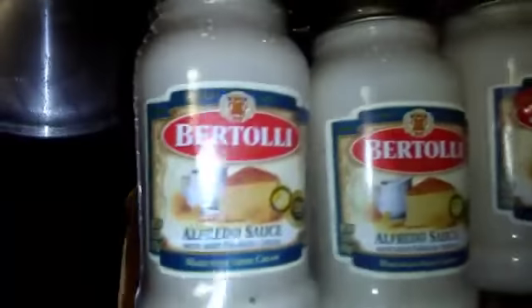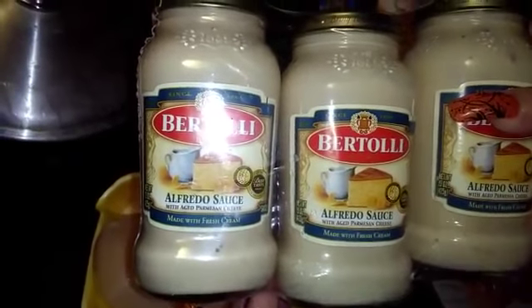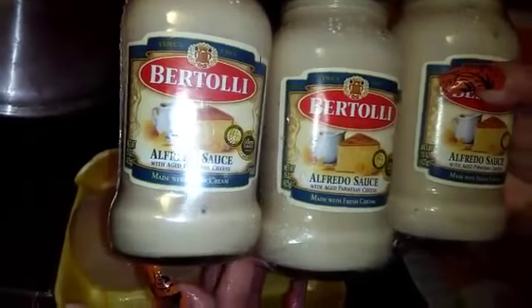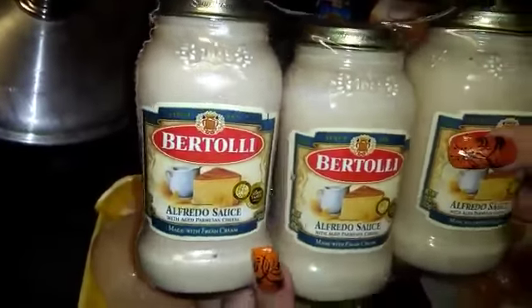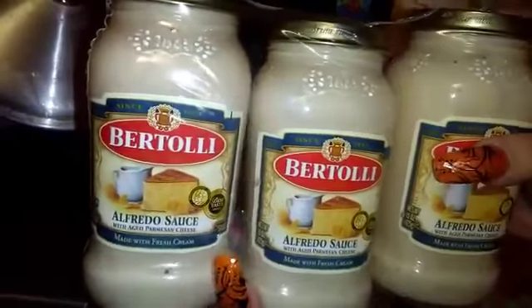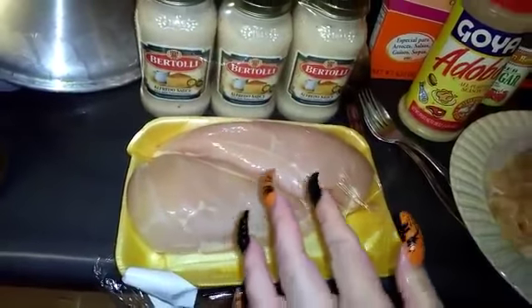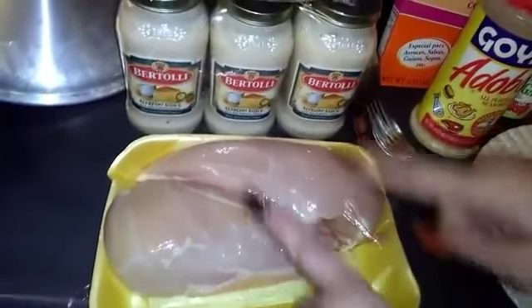I got this sauce from BJ's — it's Bertoli alfredo sauce with aged parmesan cheese, also made with fresh cream. I think we paid seven to eight dollars for three bottles at BJ's, and they're all 15 ounces each, which is not bad at all. This is awesome, and this is what I'm gonna be using as the sauce.